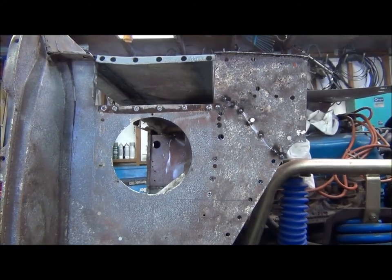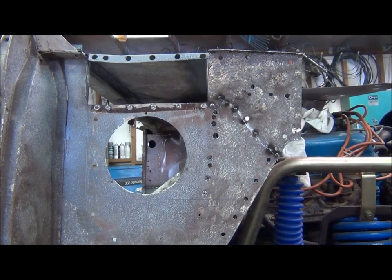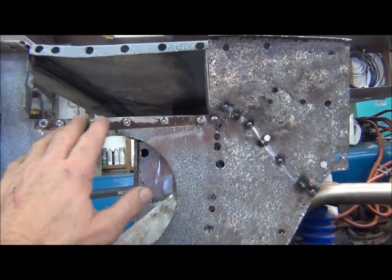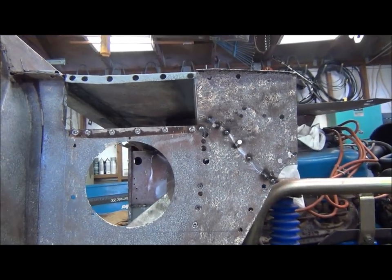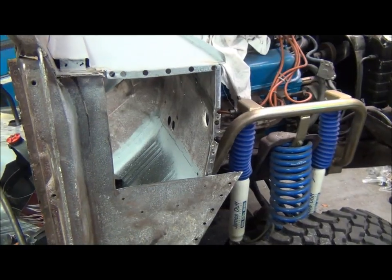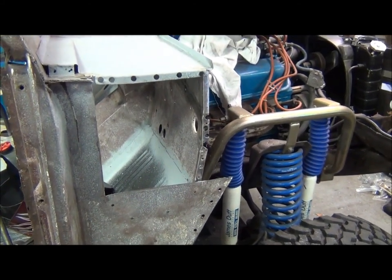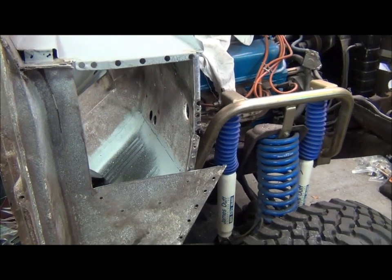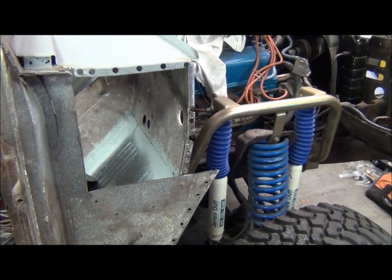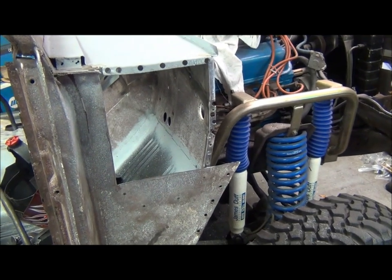Now that it's welded back together, I can use that as a template once it's cut up. I'll just connect the dots up there where there's nothing right now. There — all cut out. I'm going to need a minimum of about a 16 by 12 inch piece of number 18 gauge, so I'm going to have to go to the store — sheet metals are us.